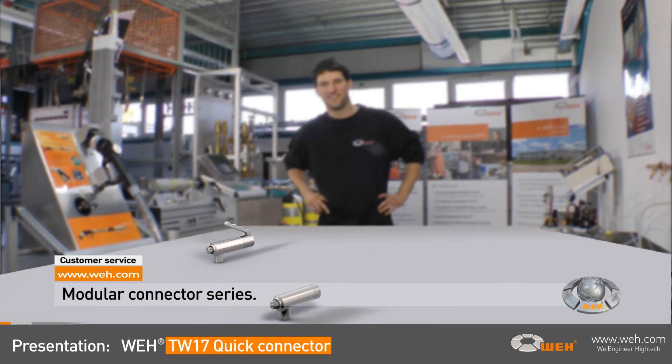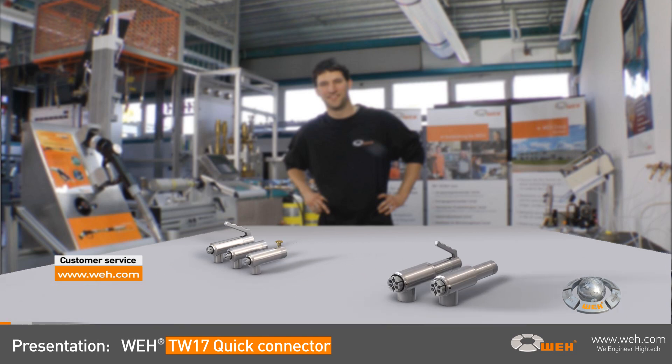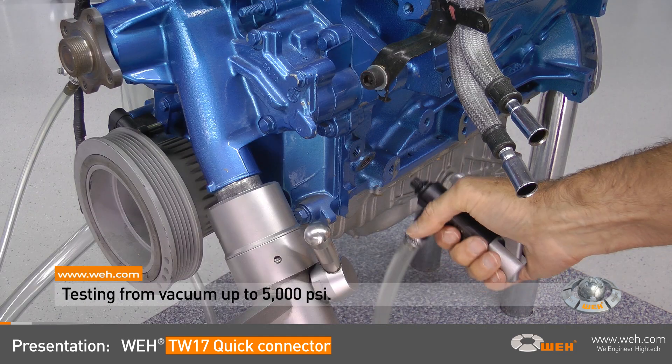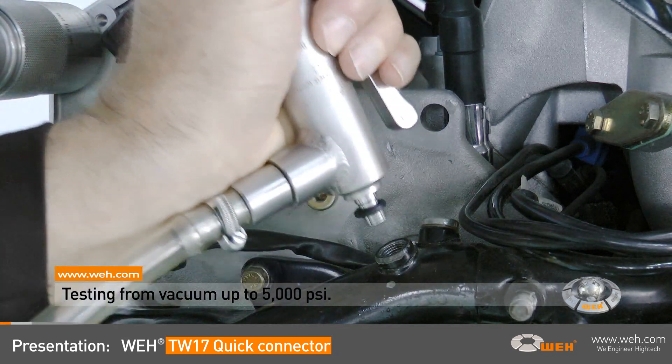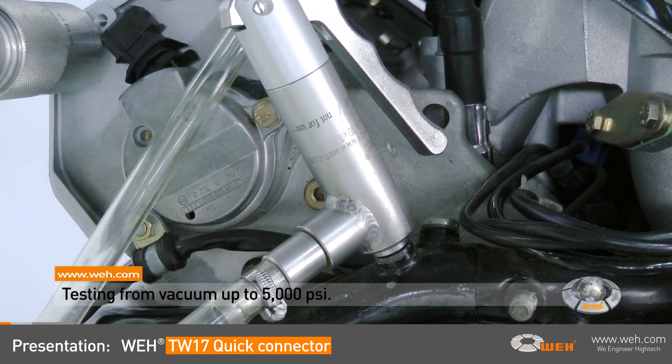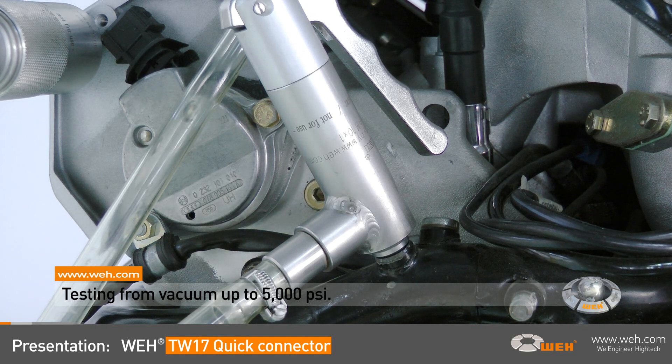The WEI TW17 is a modular series connector with three different actuation possibilities for testing pressure and function of components with internal threads. During production, you can test engines, cylinders, pressure valves, hoses, and other components for leak tightness and function in a range from vacuum up to 5,000 PSI.